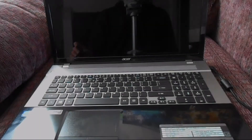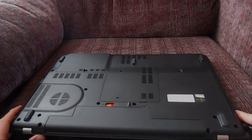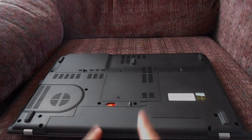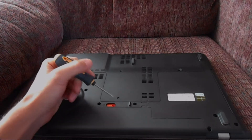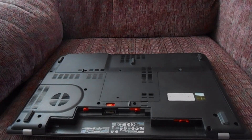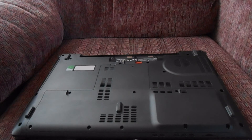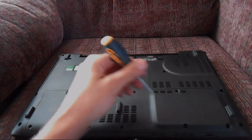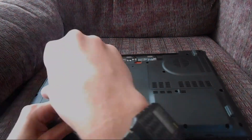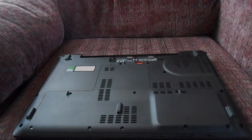First, you'll want to shut down your laptop, close it, and flip it over. Next, disconnect the power cord and then remove the battery — you can do this using a small screwdriver, just stick it in the hole and flip the switch and it should release and come right out. Next, rotate it and remove the nine screws.